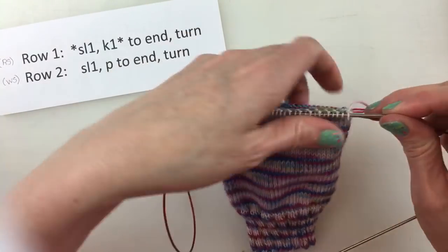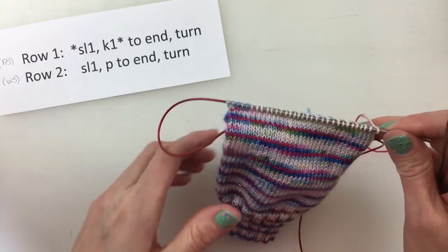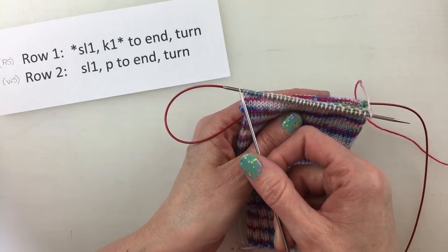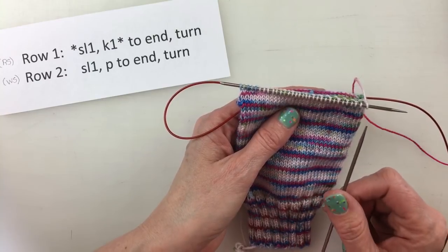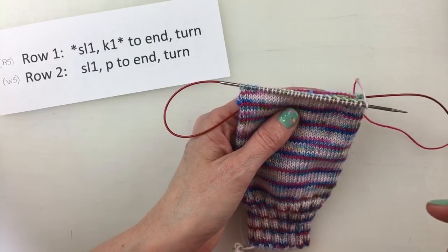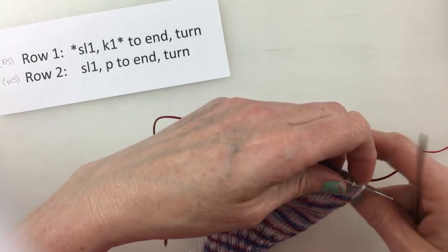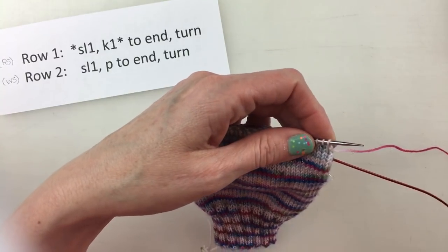Essentially, what we're doing is working the same number of rows as the number of stitches we have on our needle. I have 32 stitches, so I'm doing 32 rows. If you have 60 stitches, you will do 30 rows. If you have 68 stitches, you will do 34 rows. If you have 72 stitches, you'll do 36 rows.